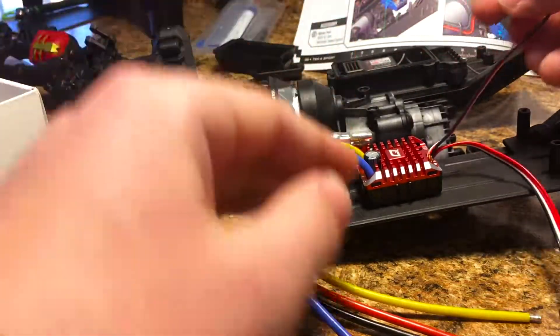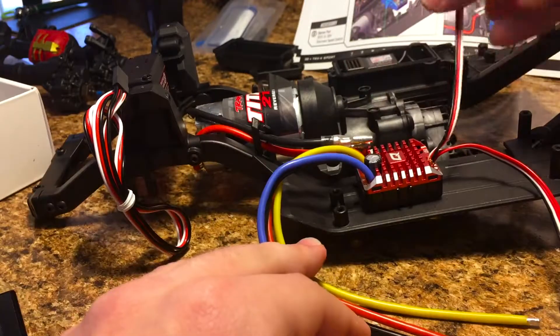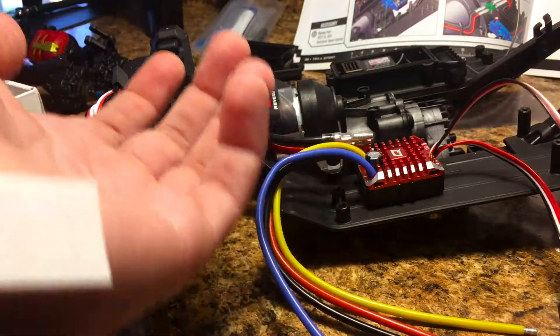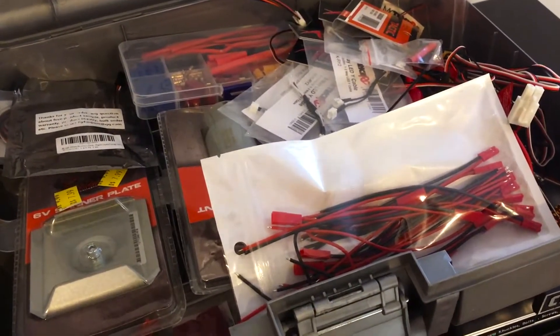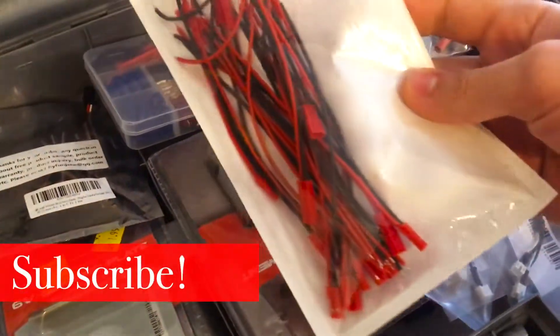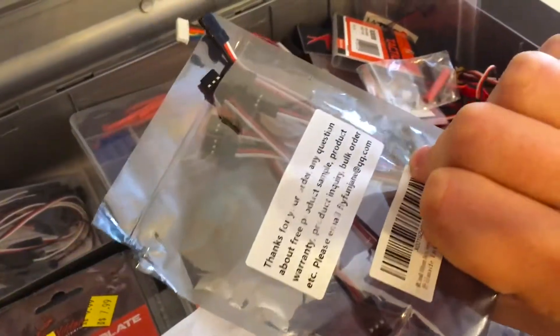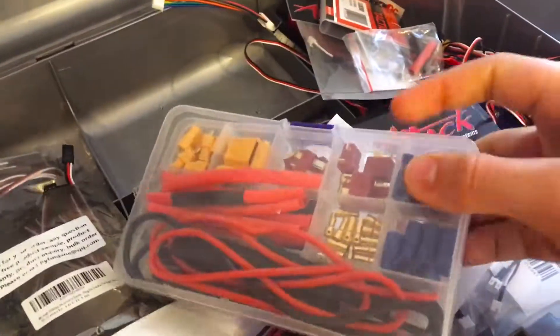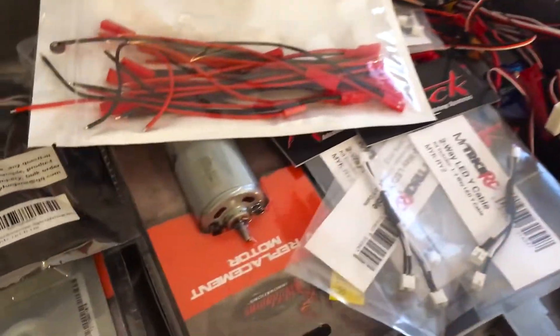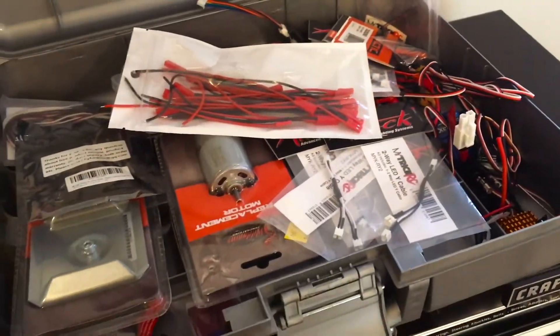The first thing I'm noticing is that the receiver wire is not long enough to reach across the chassis and then go into the receiver box, so I'm going to have to put a wire extension on it. I've got this big box that's full of just about any kind of wire connector or adapter — JST plugs, Futaba plugs, male, female, Y-splitters. We've got a ton of different connectors and wires, so I've got plenty to work with. Starting with the bullet connectors, we're going to need to put some of these on our ESC.